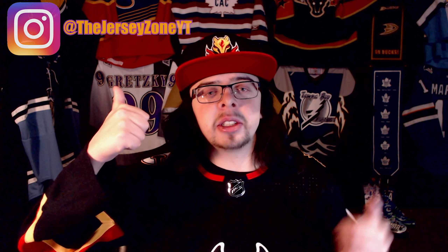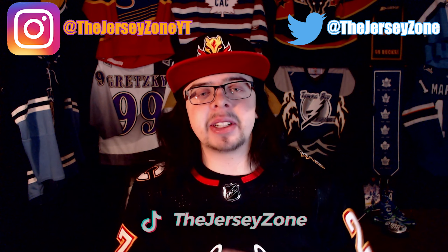But anyways, those are my thoughts on the jersey. Let me know what you guys think. Do you guys like the new jersey? Do you prefer it over the reverse retro? Are you upset that they're basically bringing back a fairly similar reverse retro when they said the reverse retros were exclusive? Let me know your thoughts in the comments down below. I would love to read them. Also, make sure to follow me on my Instagram, my Twitter, and my TikTok — links are all in the description down below. That is it for me. Thank you guys so much for watching and I'll see you guys next time.